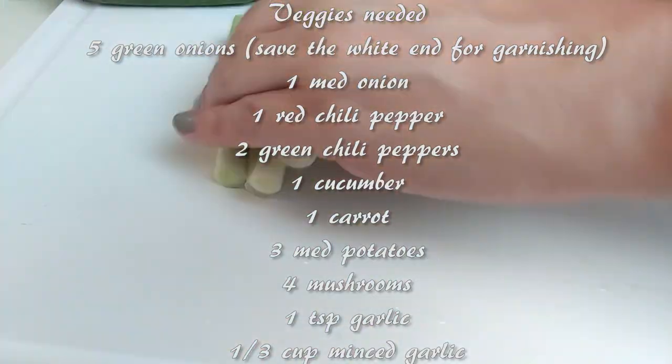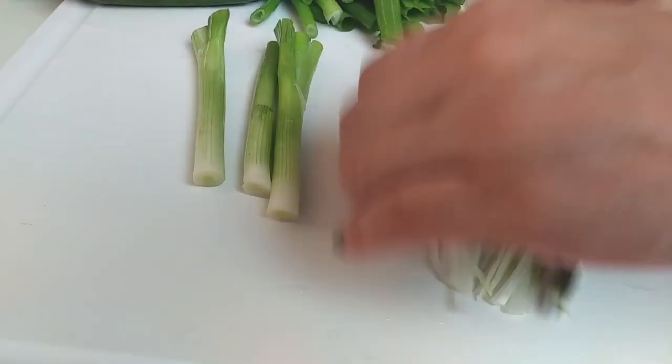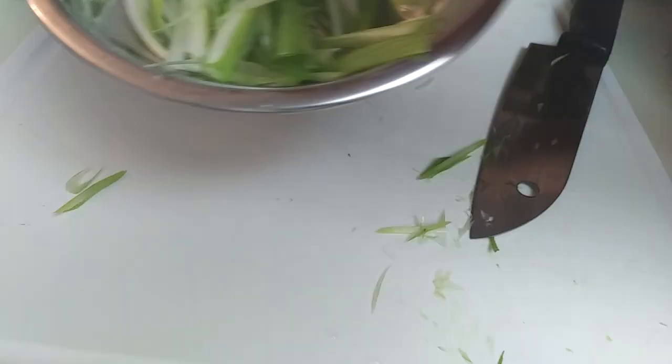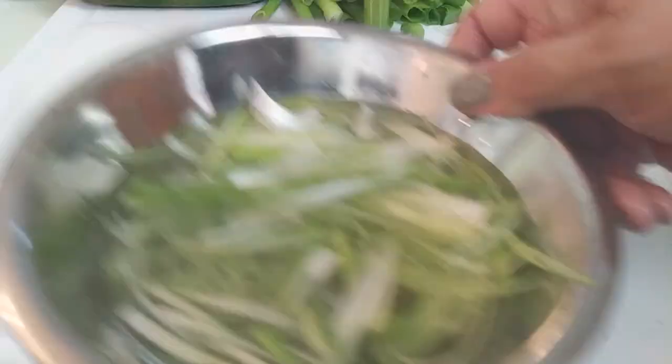We're going to need about five green onions — cut these into two inch pieces, then keep the white stem part and thinly slice those, because we're going to use them to garnish our dish when we're done. Just soak them in water and let them sit while we do everything else.